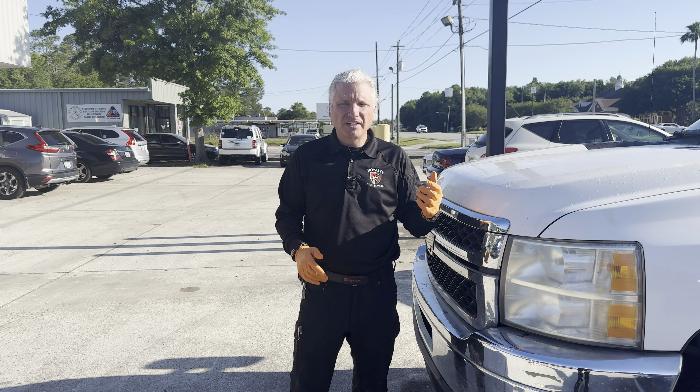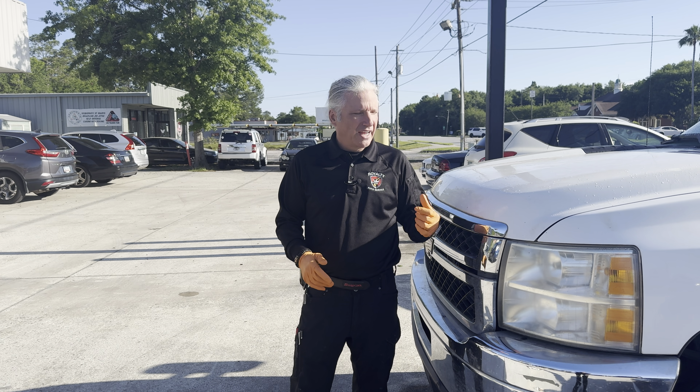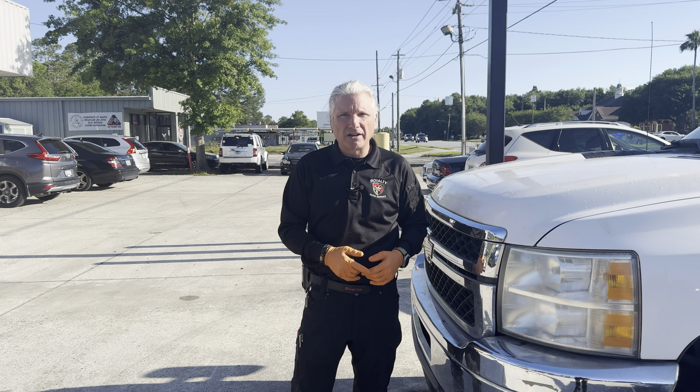All right guys, today we got a 2011 Chevy 3500 HD with a 6.6 liter in it. It's a no crank no start. I'm not a diesel guy, but we're going to figure it out. Let's get into it.